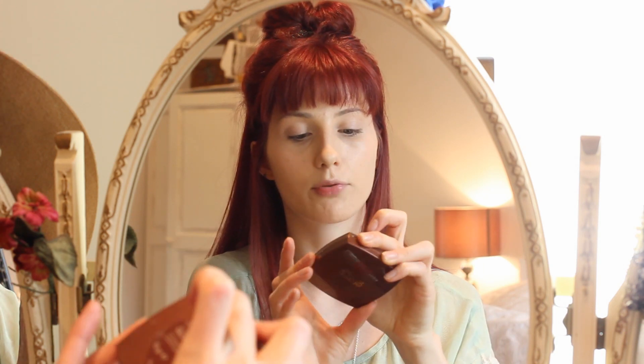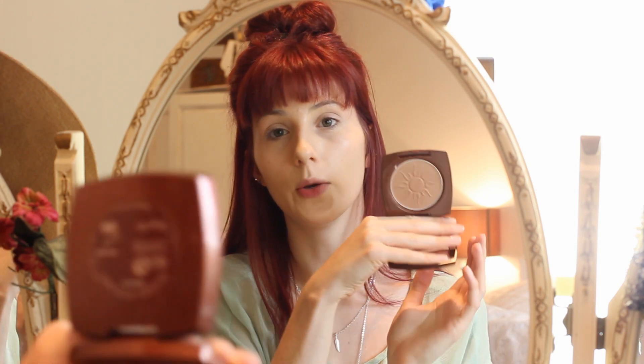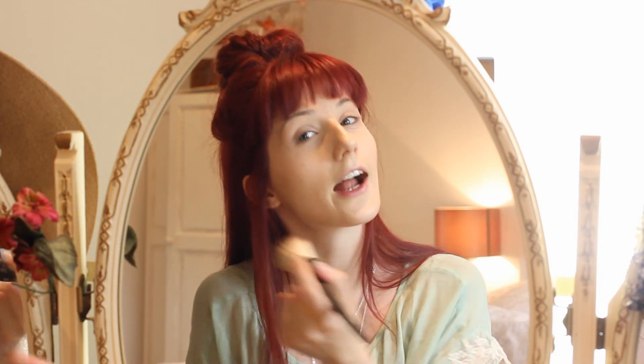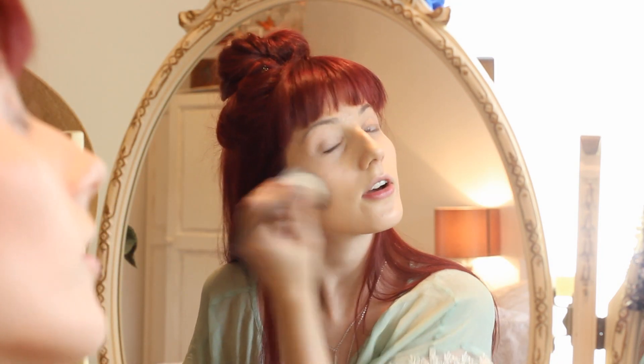For my bronzer I'm using the Avon Glow bronzing powder in shade Warm Glow. This is really lovely — it does have shimmer to it so you don't need a lot. I bash it off on the side and blend it in my hand a little bit before just taking it on the cheeks and around to give myself quite a natural bronzed look.